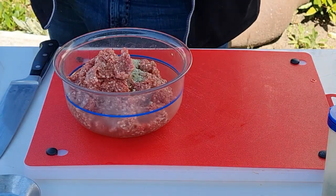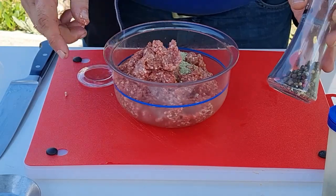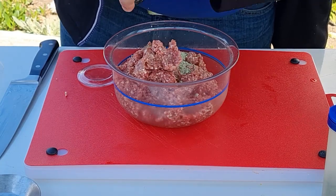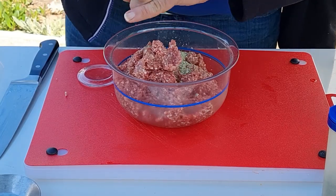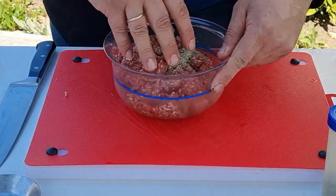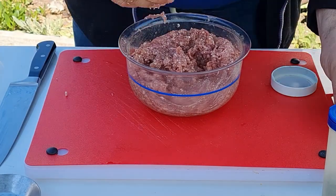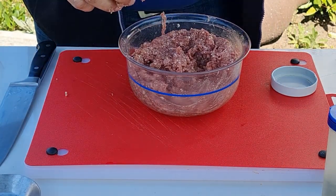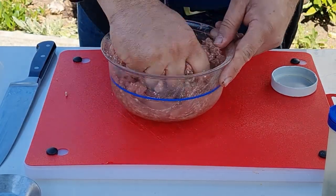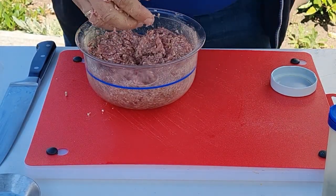Kommt ungefähr ein Teelöffel Kräutersalz rein. Mein Holzkohlegrill läuft schon, dampft, qualmt. Dann etwas grob frisch gemahlenen Pfeffer – ich habe hier so eine bunte Pfeffermischung, da sind verschiedene Pfeffersorten drin. Das werde ich jetzt alles erst mal vermengen und dann einmal abschmecken. Bisschen zu wenig Salz, aber schön würzig durch die ganzen Kräuter. Das Knoblauch tut so gut. Dann machen wir noch mal einen halben Teelöffel Kräutersalz. Ich habe verschiedene trockene Kräuter aus dem eigenen Anbau. Und jetzt ist es gut.